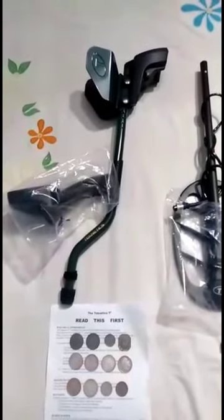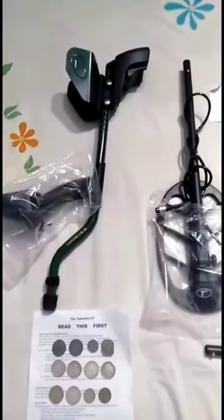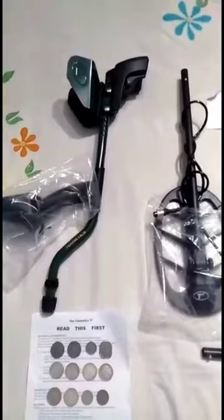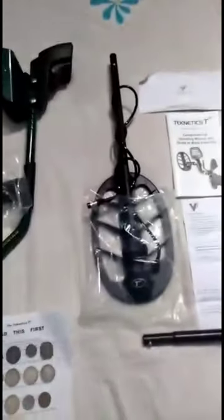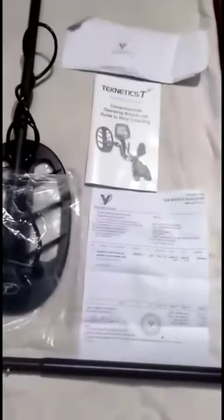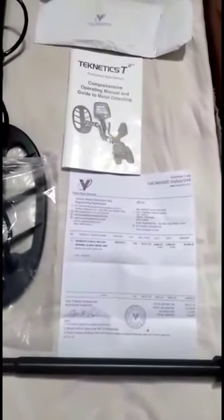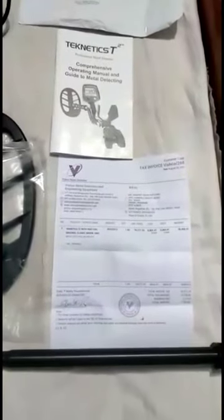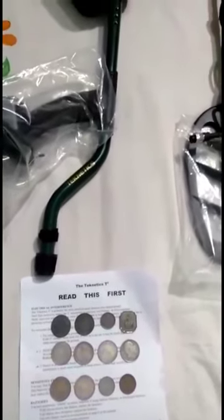Hello viewers, my name is Sandeep Raathor and this is Technetix T2 Metal Detector. I bought this Technetix T2 in 2020. I bought it from Visco Metal Editor. I have had it for many years and I have been able to make it happen — I have taken a lot of care.